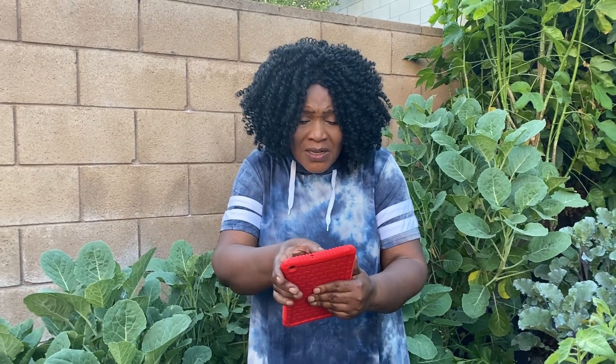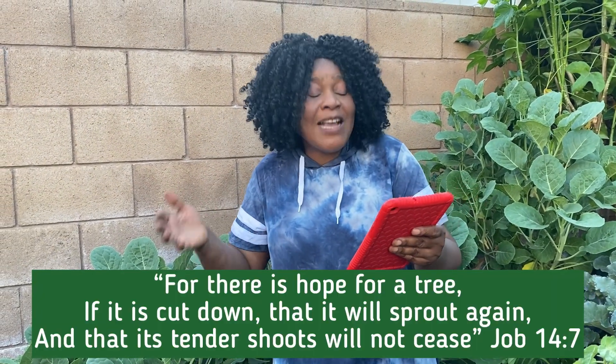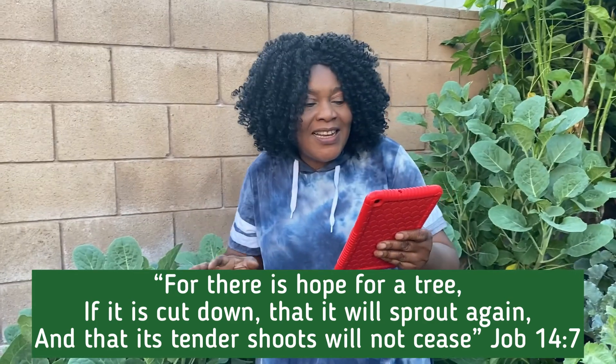If you are going through any problem, don't worry — just pray and receive Jesus Christ as your Savior. Do not kill yourself because things are not working well. A lot of people commit suicide because they don't have Jesus Christ. If you have Jesus, there is hope — no matter what situation you are going through, it is well. Even if the situation is so bad, there is hope.